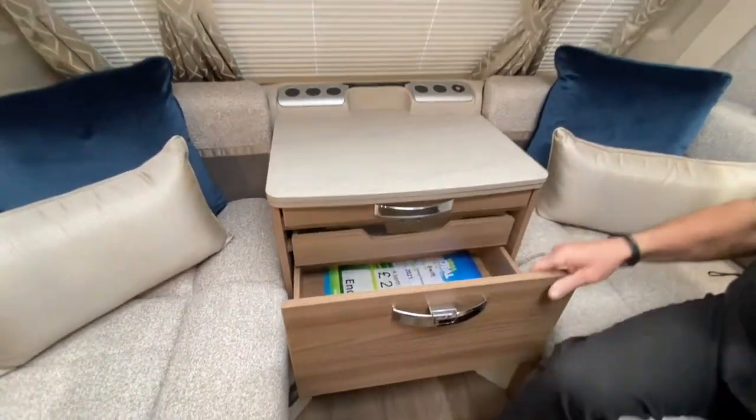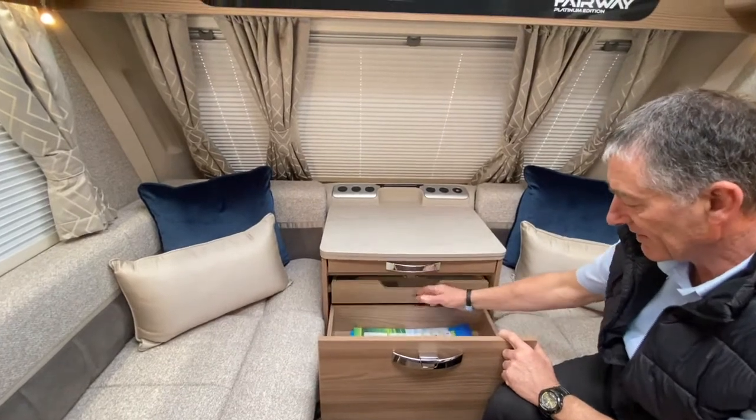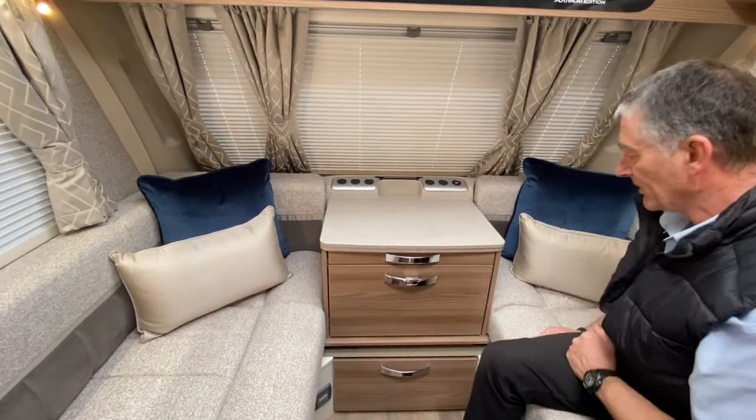That's just a release catch, so we've got a full drawer that pulls forward — full height drawer — and then there's a small one immediately above it. Soft close, but it's a permanent fixed travel latch there.